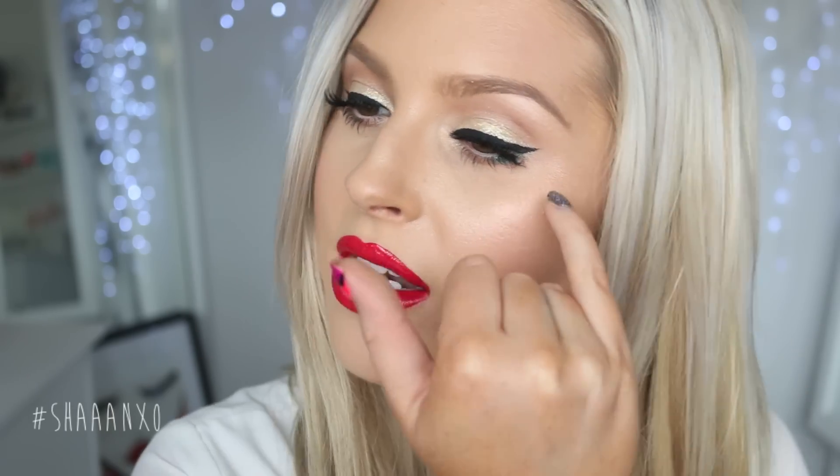You could do more glitter, you could do none — it's totally up to you. I just thought I'd add a little bit as an accent. I hope you enjoyed this tutorial and I hope you guys have an amazing Christmas, a really safe Christmas with all your friends and family. Make sure you eat loads of amazing food and have a really good relaxing day. Love you guys so much. Let's get on to the tutorial.